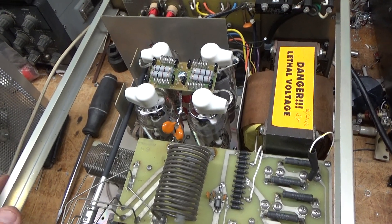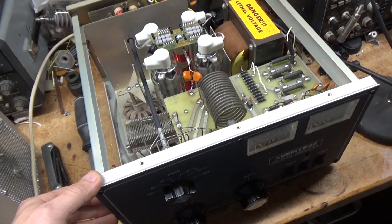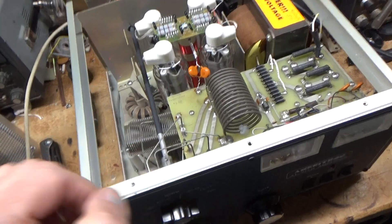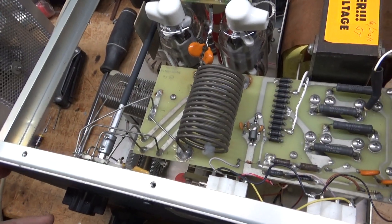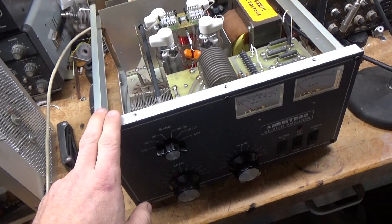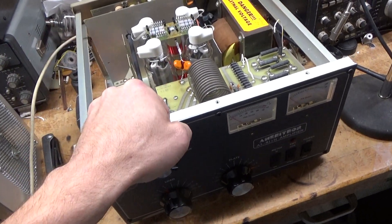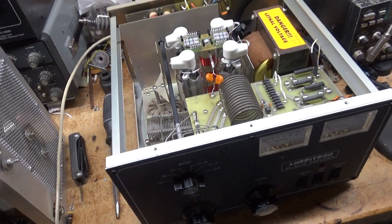If you need an amplifier repaired, please feel free to give me a call: 203-892-4119. Also had to change the meter protection diode, so she's good to go. Full output on all bands. When I finish an amplifier, I take a video of it in operation on one band for the customer so they get to see it in operation. Thanks for watching. Take care.